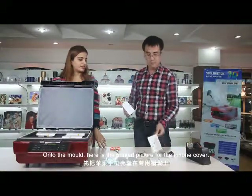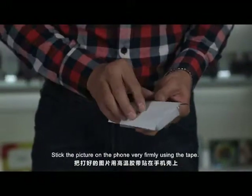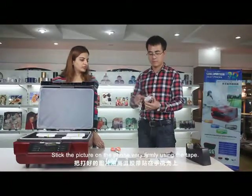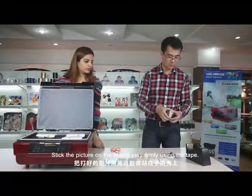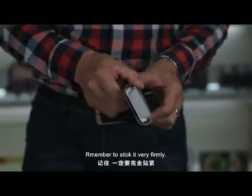Here is the printed picture for the iPhone cover. Stick the picture on the phone very firmly. Use the tape — remember to stick it very firmly.